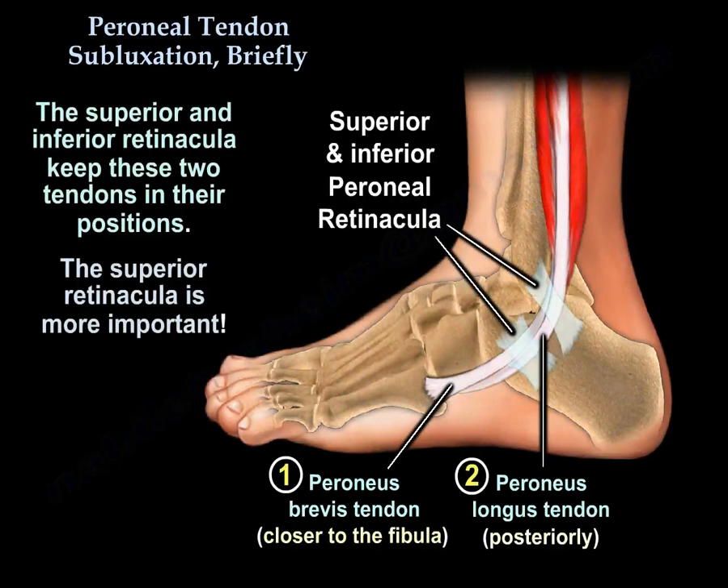The superior and inferior peroneal retinacula keep the peroneal tendons in position. The superior retinaculum is more important.